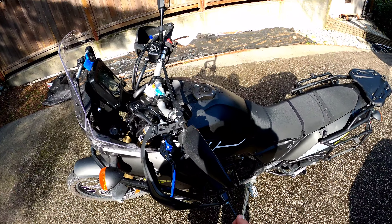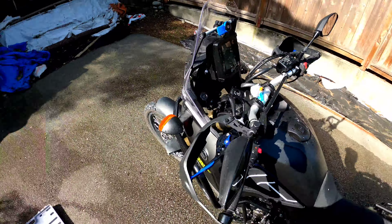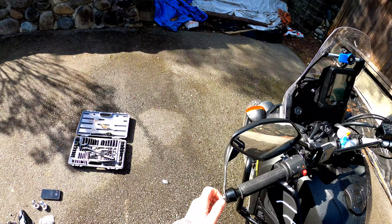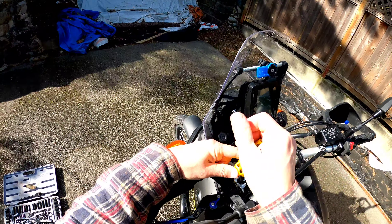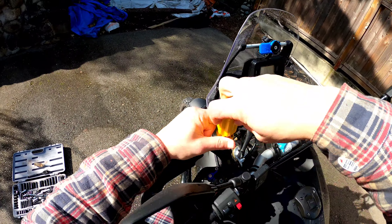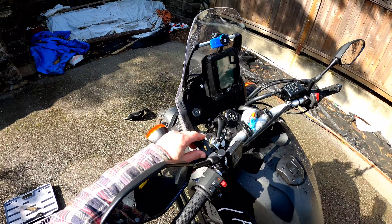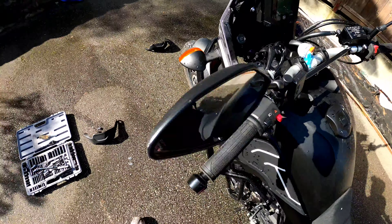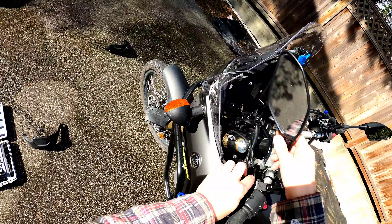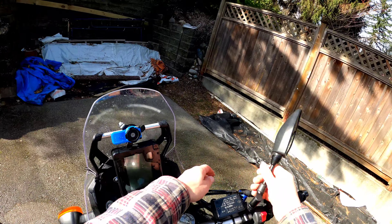Pretty straightforward — undo these. Alright, now these holders have to come off. Oh, look at that! There you go. Unscrew the bar ends.